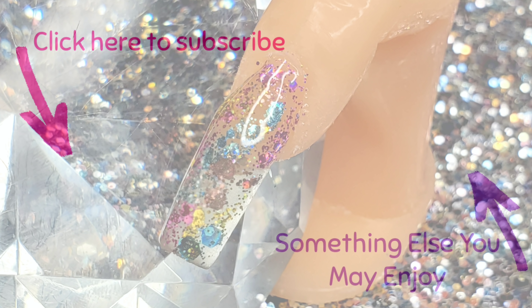Don't forget to like, comment, subscribe, share, and visit my description box below. I will see you guys tomorrow, bye!